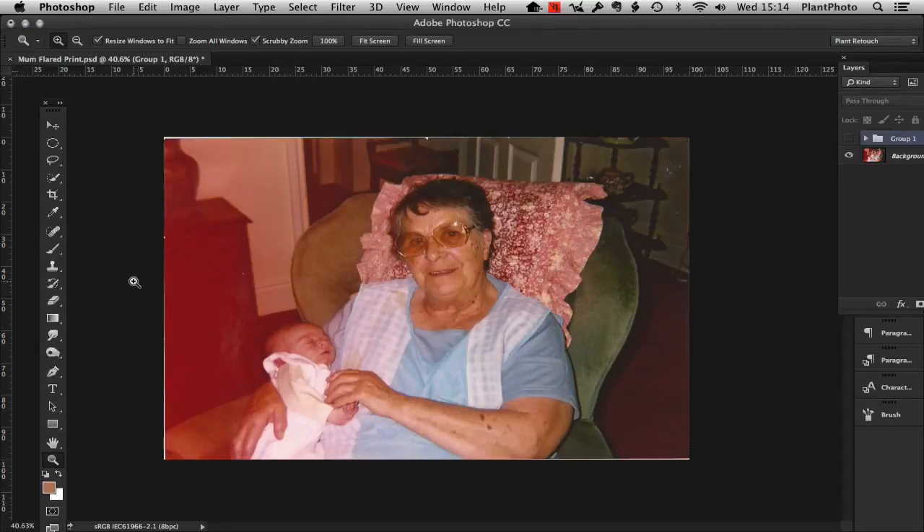Welcome back to Tuts Plus. My name is Simon Plant and today I'm going to show you a quick tutorial on how we can repair damaged images.